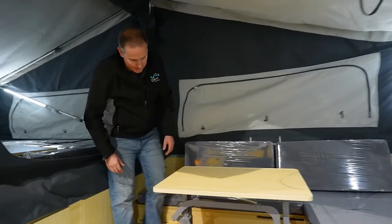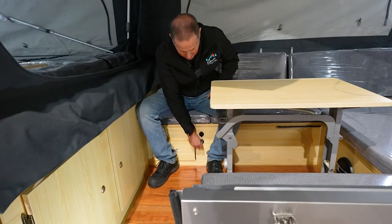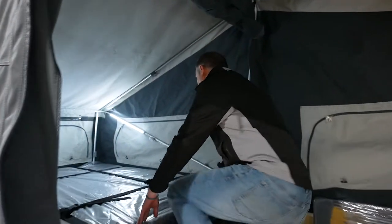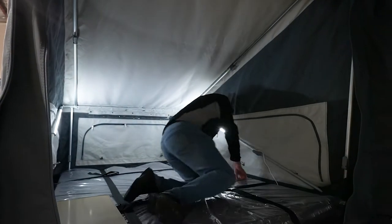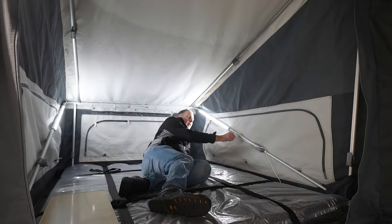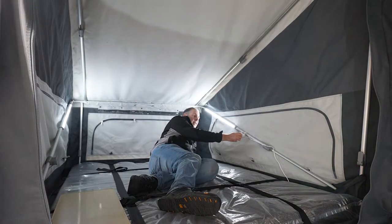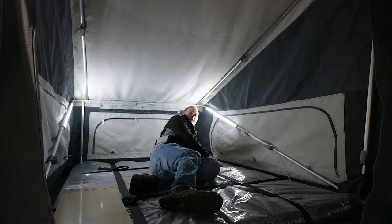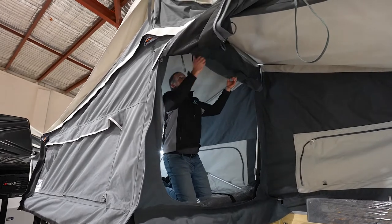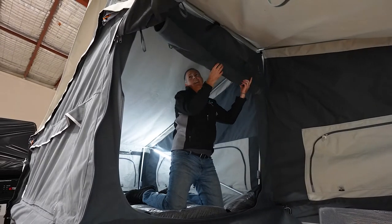There are a few other cigarette sockets and USB sockets around the place — just up under here, these are all standard. Up in the bed area, if you're in bed you've got a dimmable controller up here so you don't need to get out of bed — you can turn it off when you're going to sleep. You've also got a lovely privacy screen in the bed area as well — just pull that down.